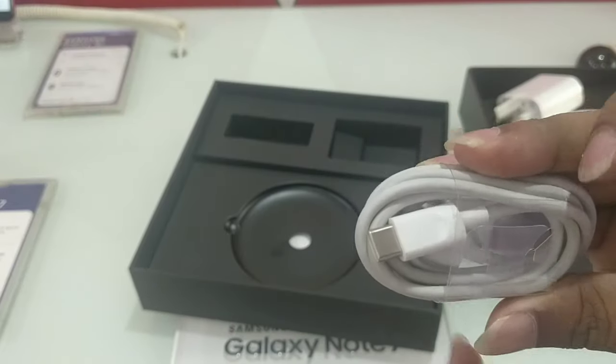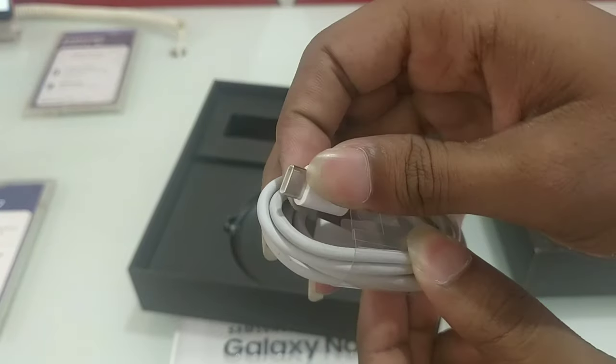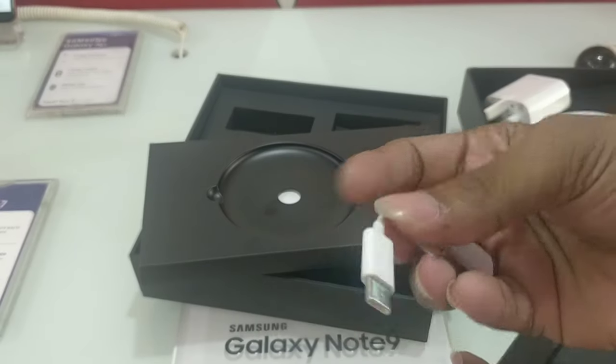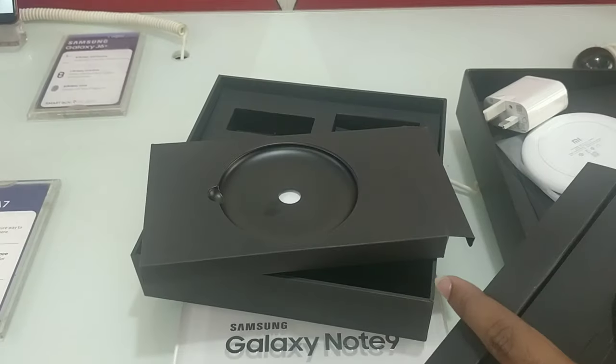We have a USB Type-C cable included in the box.